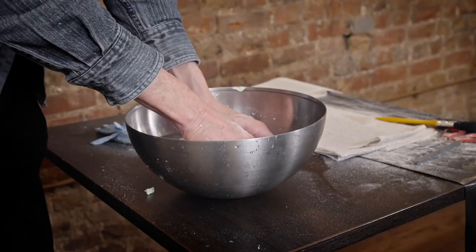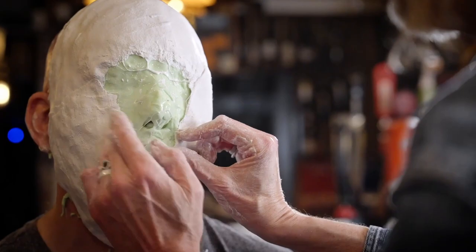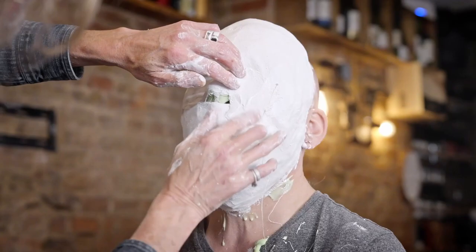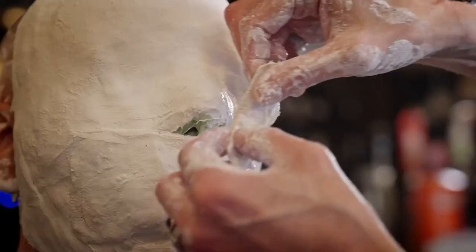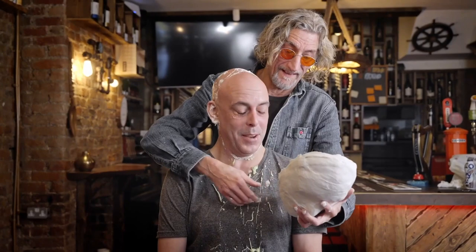Plaster bandage is used to make a hard shell that the mould can sit in comfortably, so that when you fill it, the weight of the material you're pouring in won't distort the features in any way. Once your plaster shell is hardened and the silicone or alginate underneath is set, you simply get the subject to move their features underneath. It lets a bit of air get in there, helps release it, and you pull the shell off and the moulding compound in one go. You then have your negative of that person, and you can pour a multitude of materials into it.